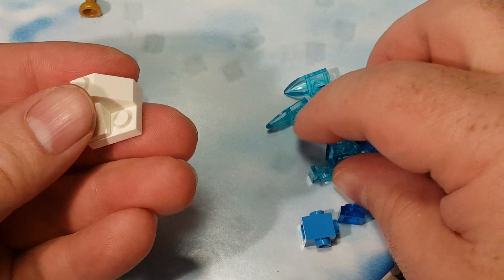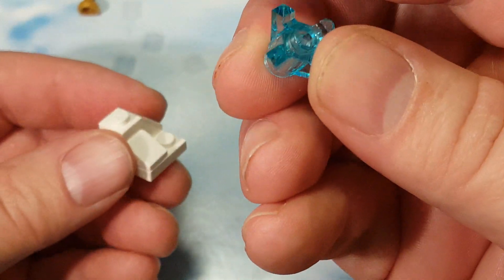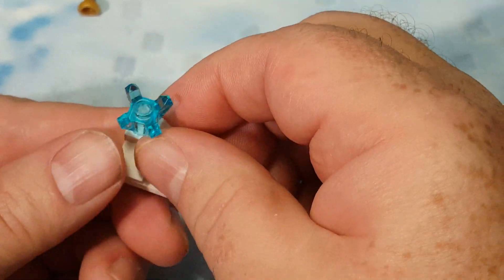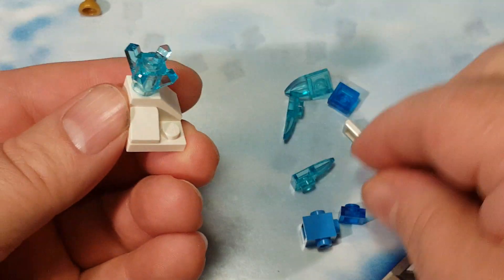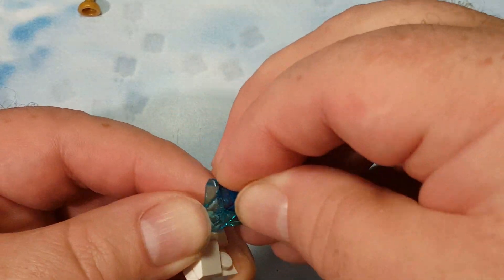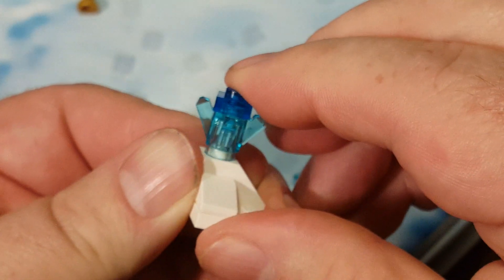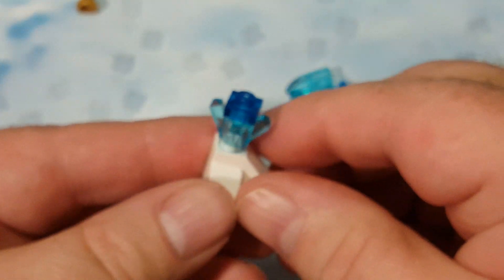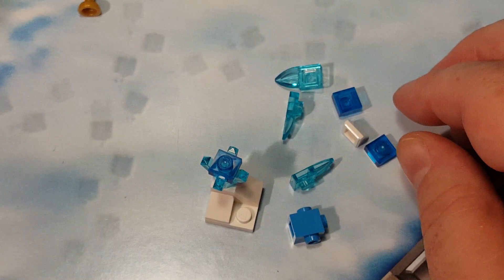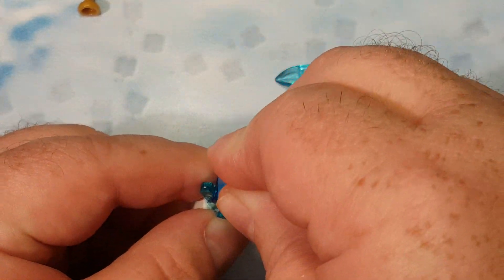Next we get one of these little gem pieces that I've never — well, I've seen them before, but I don't think I've ever used one before. So there's a cool little gem piece right there. On top of that, we get a darker blue one-by-one little piece, and I guess it goes like that. And then on top of that, we get this blue piece, and that goes like that.